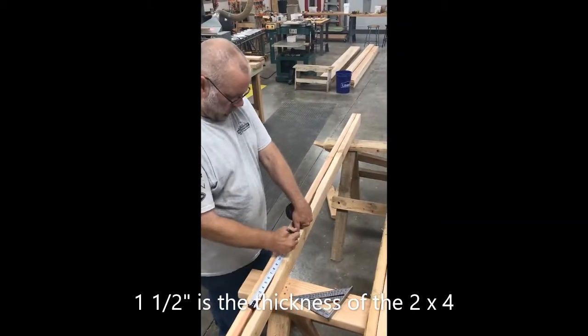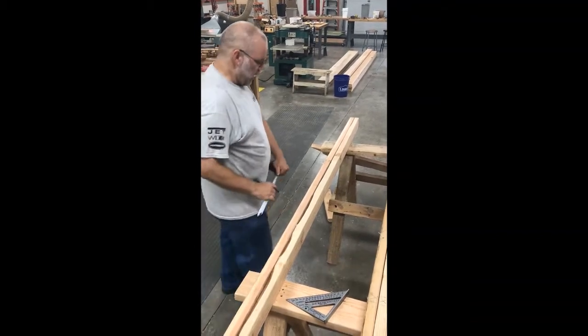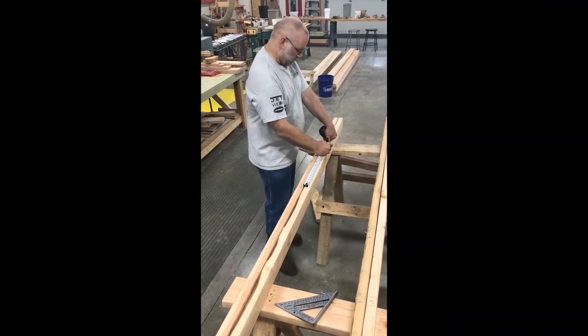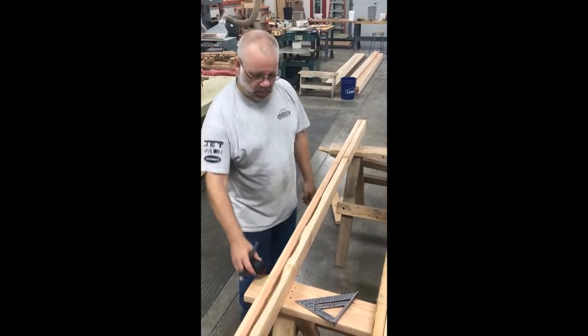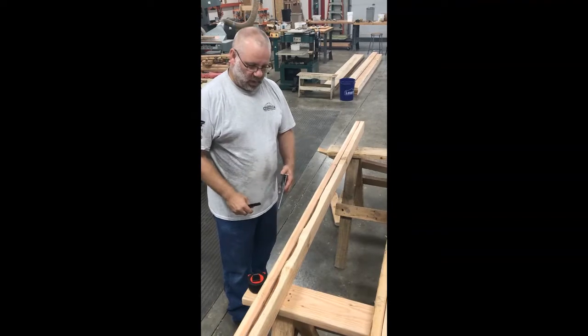From that mark, I measure an inch and a half going away from the center on each side. This will give me the location of my studs.